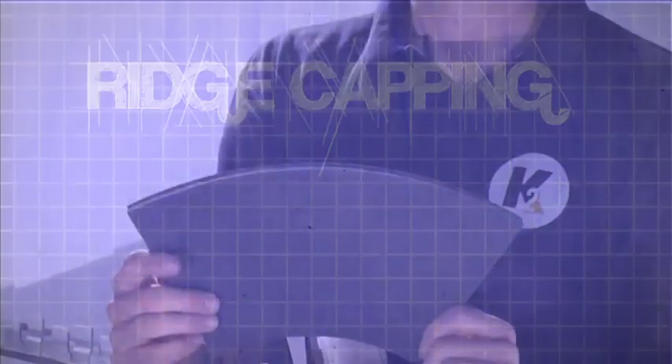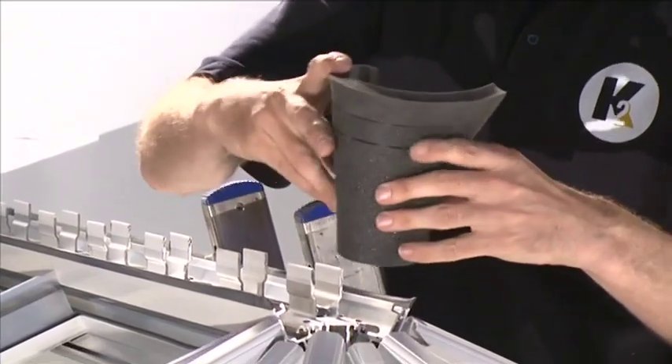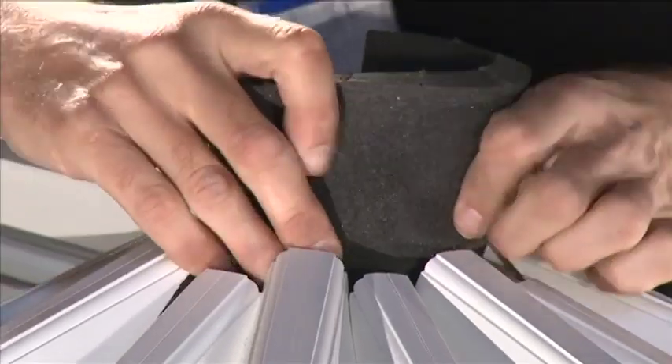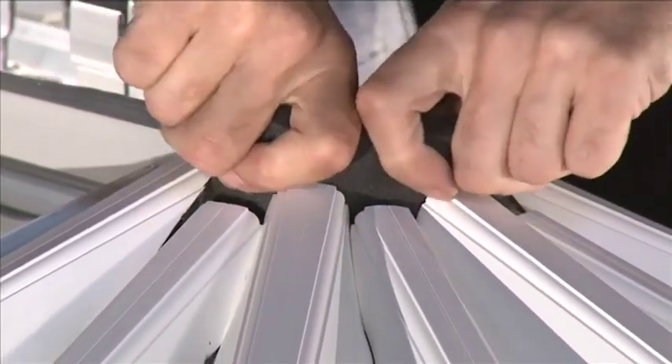Ridge Capping: Fold the universal foam bung into a semicircle, ensuring the ends are tucked towards the center. Place into the void on the boss end so that the outer face rests against the end of the glazing bars.